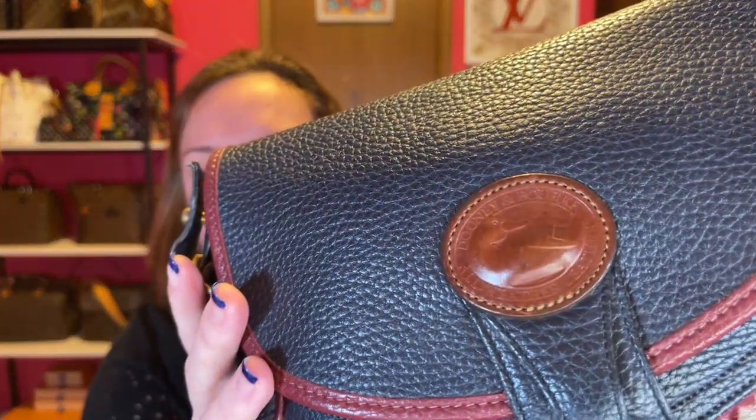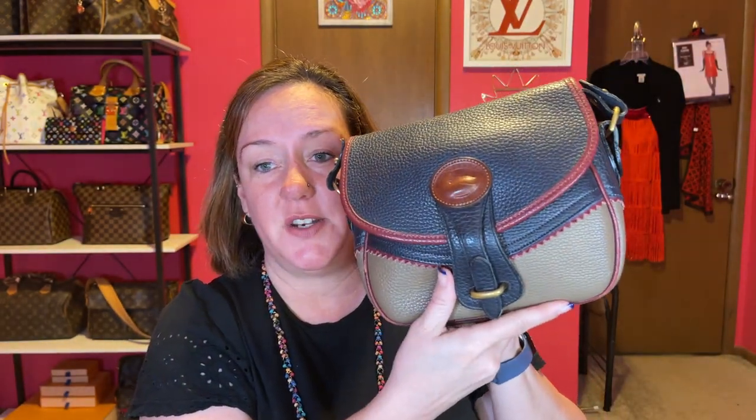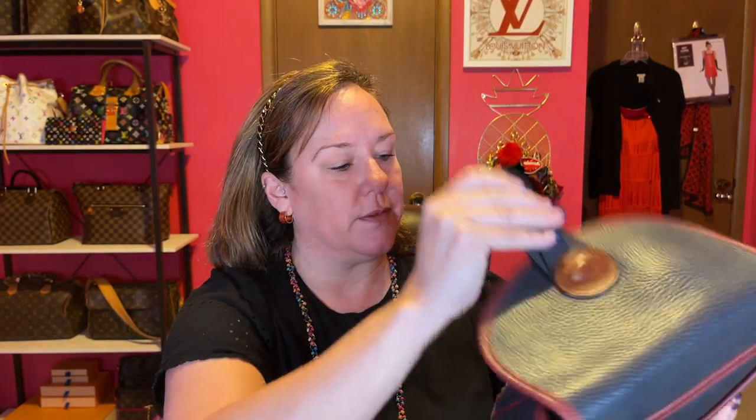Sticking with crossbodies — we have my Teton bag with the taupe color, navy, and burgundy with the brown duck logo. Here's a closeup of the pebbled leather, the bottom, and the back with the slip pocket. Very comfortable to wear. It's vintage, I love it, not getting rid of it. I like all the colors. Some nice vintage Dooney & Bourke with a suede interior. I'm not going to show you the inside of all of them.